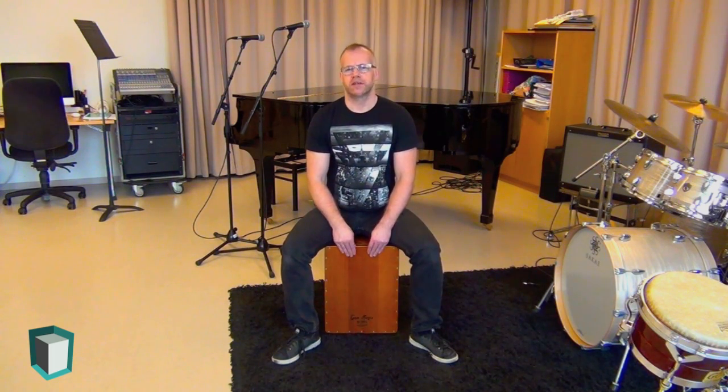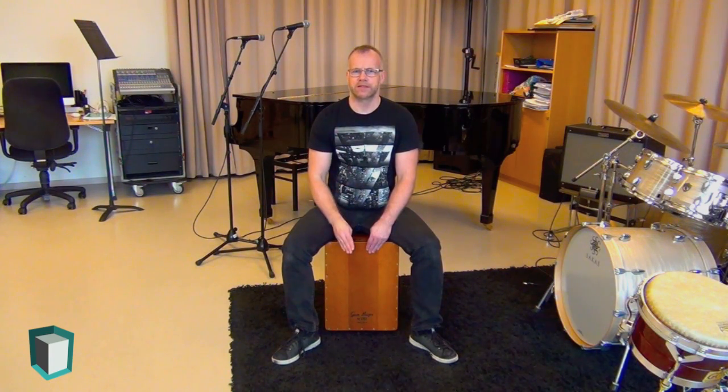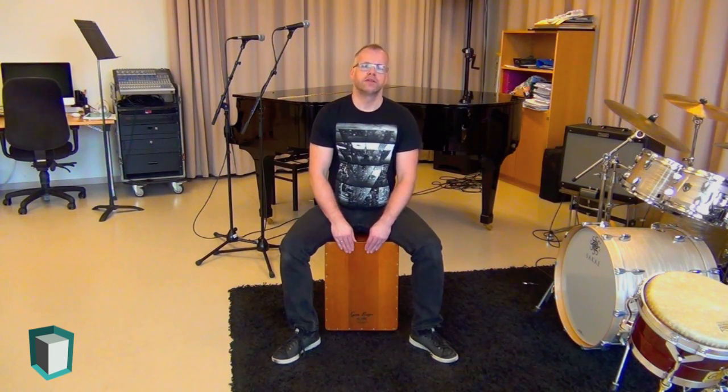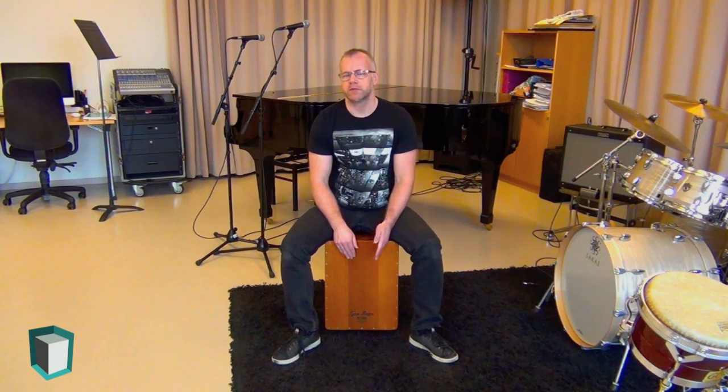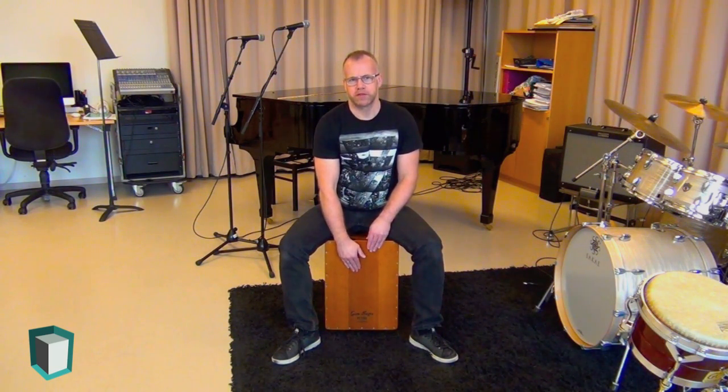Another sound is achieved by having your hand more flat and actually muffling it by leaving the hand on the surface for a bit. It's a different sound and I use it occasionally, but I mostly use the open sound.